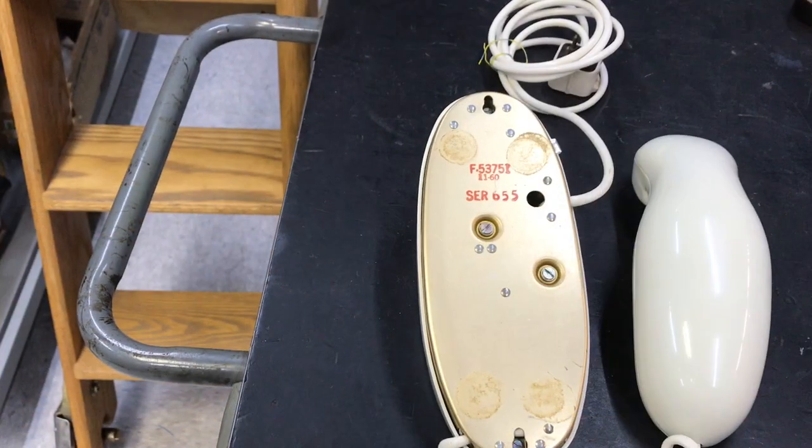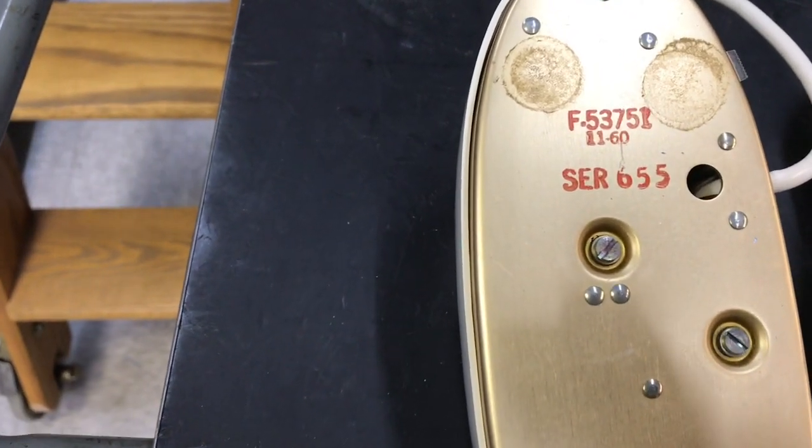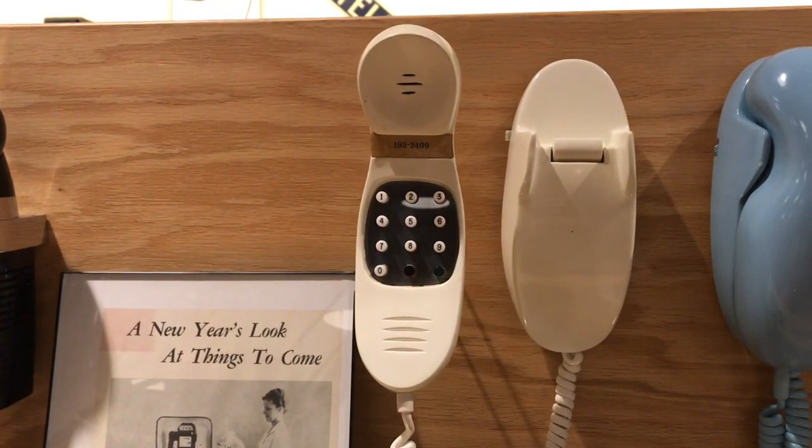Here is the rear of the phone. Here is the DTMF slash touchtone version.